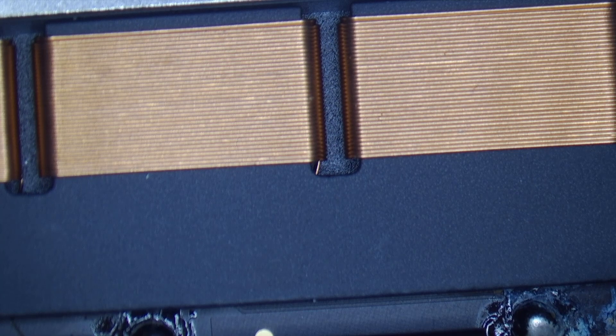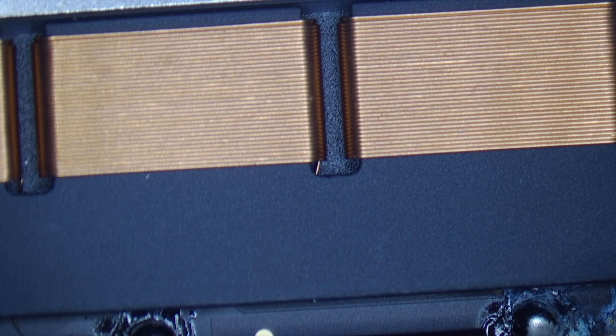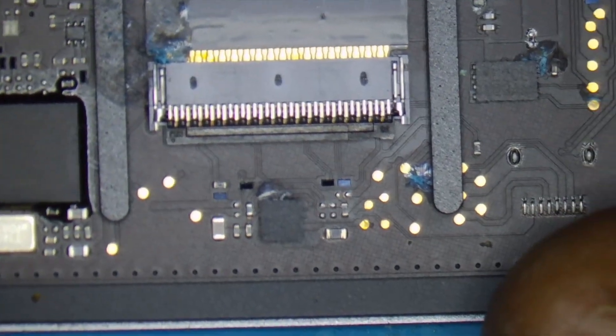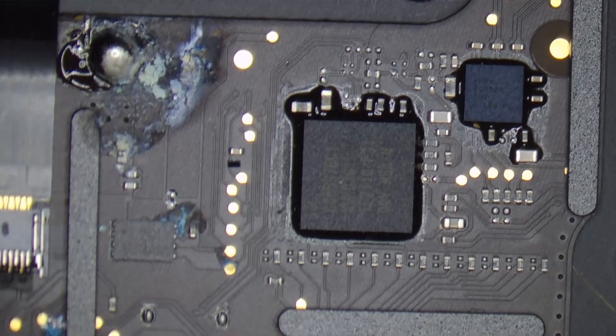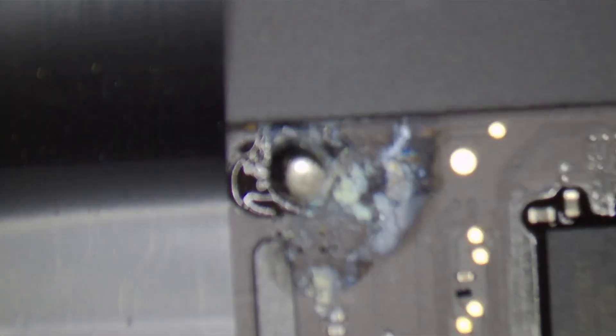I only see corrosion on that one part. So what we have to do is remove the touchpad from the laptop. Now I have removed the touchpad, and what you are looking at is the back side of the touchpad. You can clearly see there is a lot of damage caused by liquid or water.